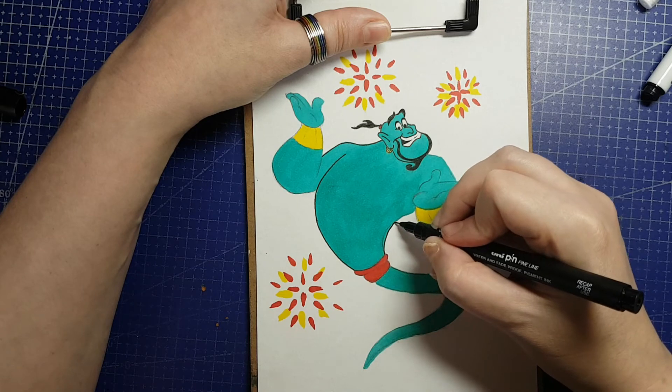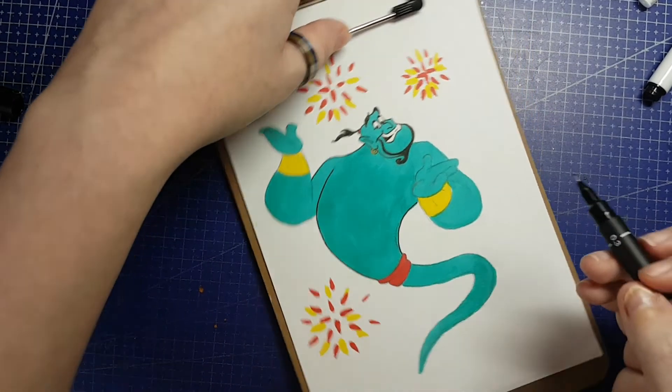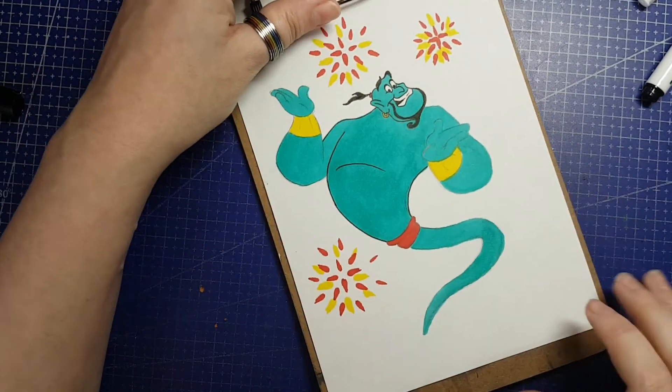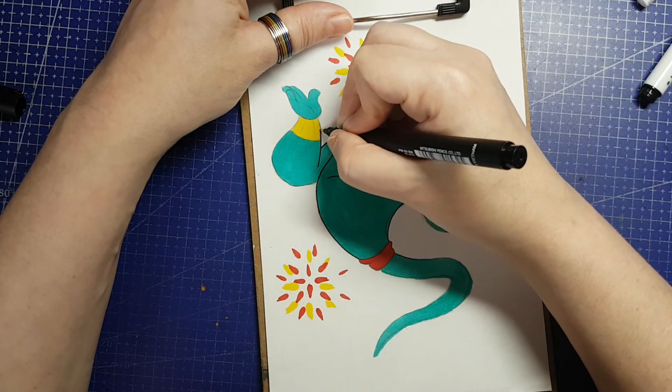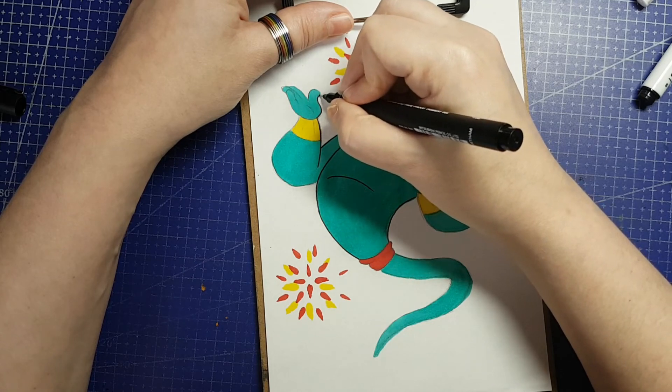The challenge prompt for the October 2021 ScrawlrBox is Out of the Lamp. I'm also fulfilling the Inktober challenge prompt for October 27th: Spark. So I'm going to draw the genie from Aladdin with some fireworks. You probably already got that by now — I've been talking a lot.